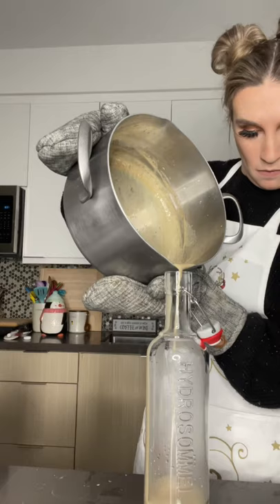Let's put her in the fridge now. Cheers. I freaking did it!